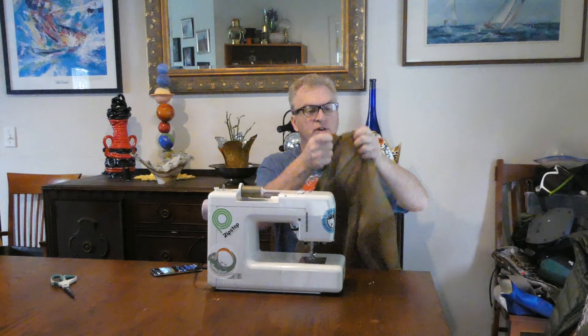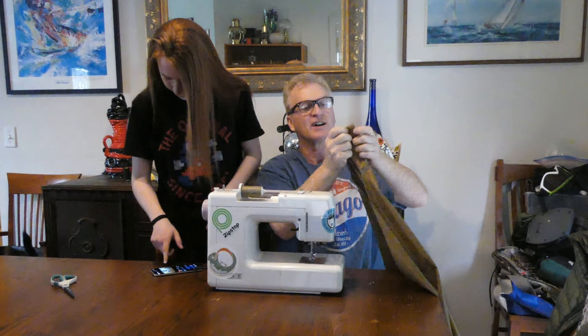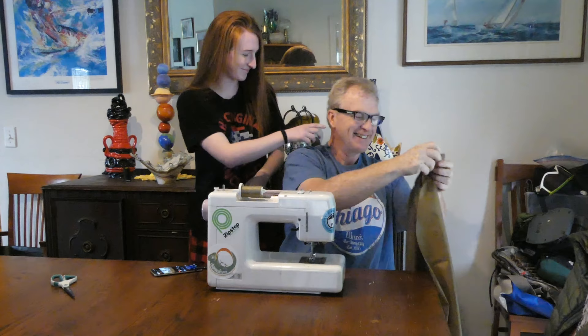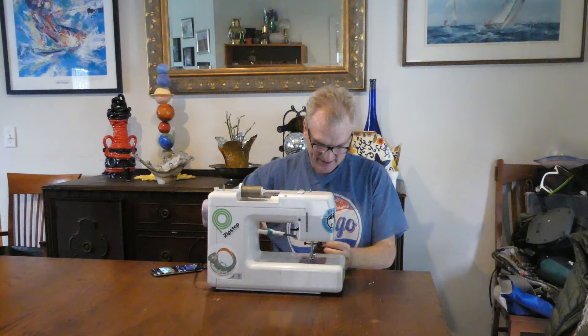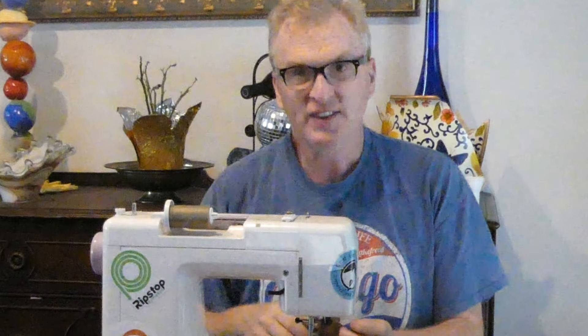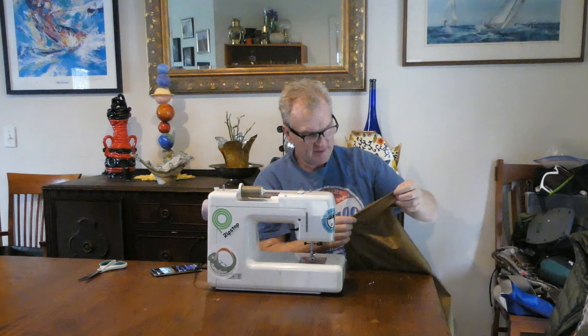Now I'm going to take it and invert the whole thing and fold it over each other, so that little half-inch flap is on the inside. I'm going to clean up some of my threads so I don't have to deal with them later. When you see threads, find them and deal with them at that moment, because you're doing a lot — that way you don't miss them. You'll find them later either way, but you get just one less to do.